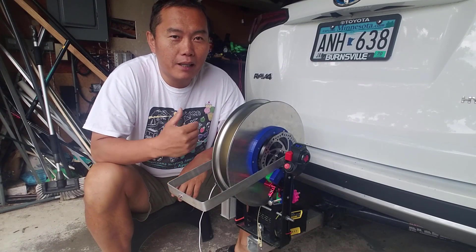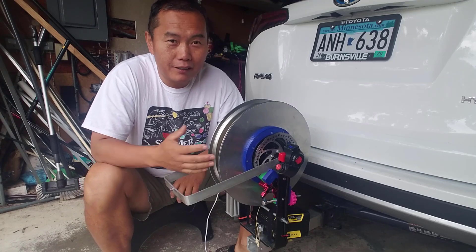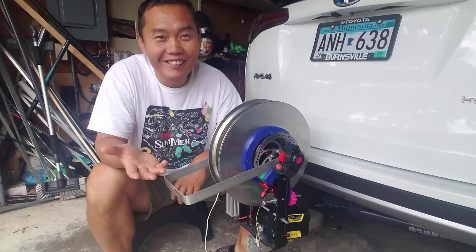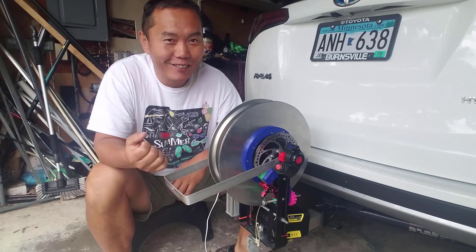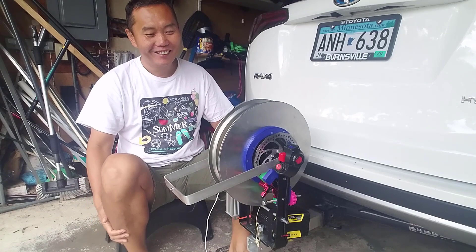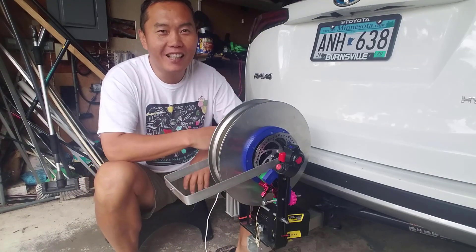Hi guys, let's talk about my new power gliding winch range. I actually finished it in May, but it's summer — summer is hot, I was playing in the water. I do wild water kayak in the summer. So right now the weather is cooling down, let's go back to flying.